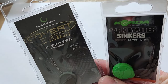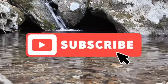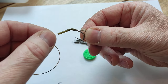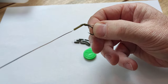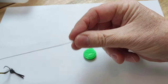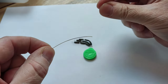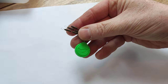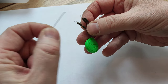Take the rig that you've made up and do all the hook end as you normally would, with a hair and a kicker, whichever you choose. At the other end of the rig, don't be tying that loop or putting a swivel on just yet, because you need that to be free to be able to add the tungsten weight on. On each end of these you can see there's a loop.